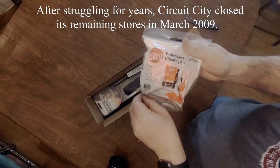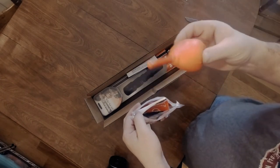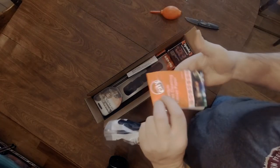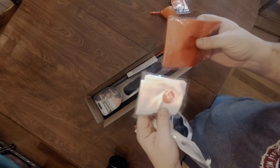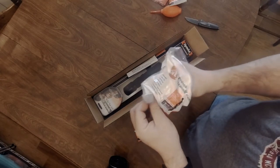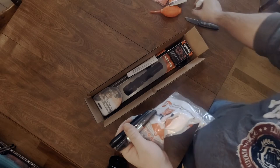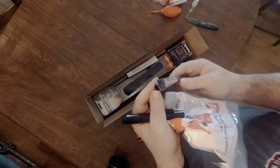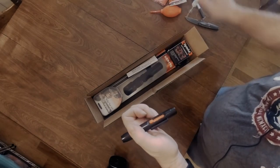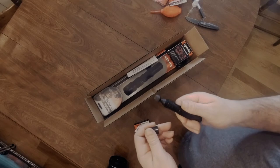Looks like we got a little cleaning kit. Let's see what's in here — we got a duster, some tissue paper for lens cleaning, a couple of different size microfiber cloths, always nice to have. We got a little spray bottle for lens cleaning solution, a lens brush, a lens cleaning pen with a little foam tip, and another little brush. Not too bad for a little kit.